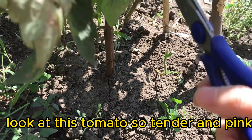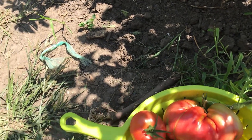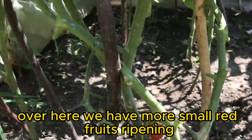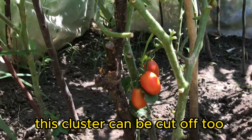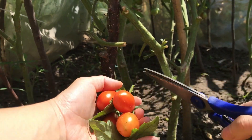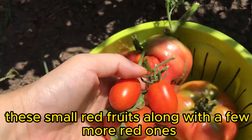Look at this tomato, so tender and pink. Over here, we have more small red fruits ripening — I'll pick them all. This cluster can be cut off too. These small red fruits, along with a few more red ones.